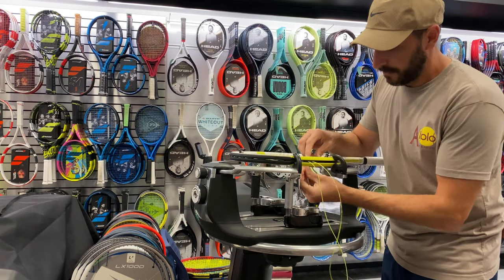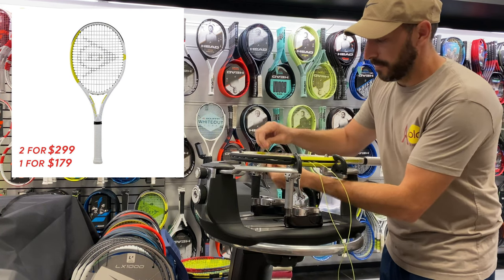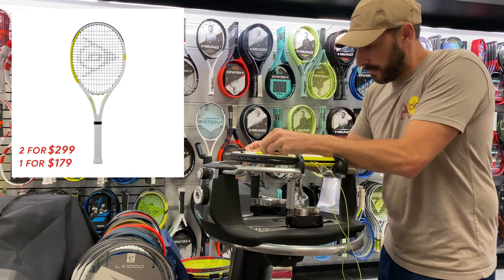Dunlop is pairing the launch of this racket with a promotion where if you buy one racket, it is $179, and if you buy two rackets, it is $299.